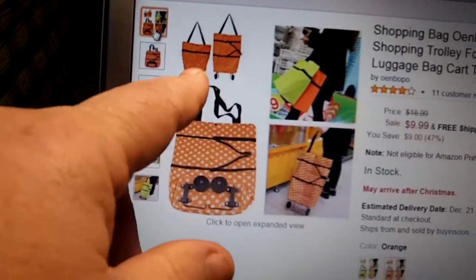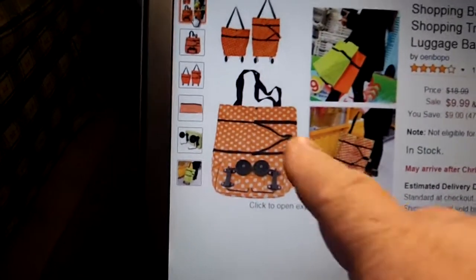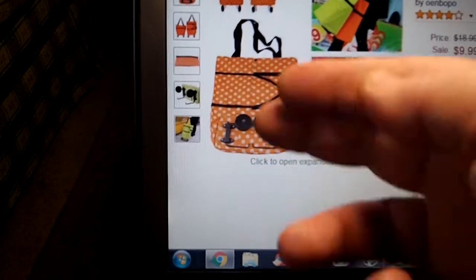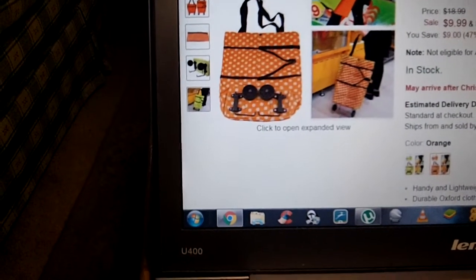You can see the bag comes in two sizes, which is really cool. Because it's foldable — this is the foldable area right here — it just flaps down and folds right up. It's very simple to fold.